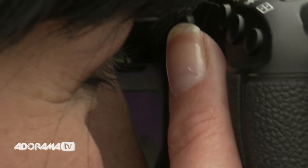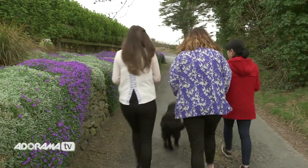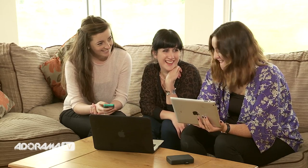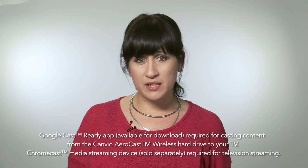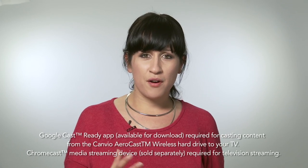Another great thing about this drive is its ability to cast. So whether you're at the office or maybe visiting a client's home for a viewing session, the Canvio Aerocast wireless hard drive lets you wirelessly cast the entire collection of locally stored pictures, music, and movies directly from your drive to a TV using a Chromecast. The Chromecast, which is a media streaming device, is obviously sold separately. You can then control it all from the couch using your smartphone or tablet.